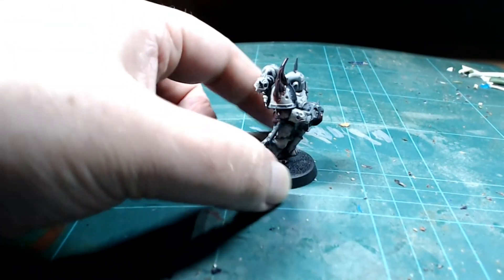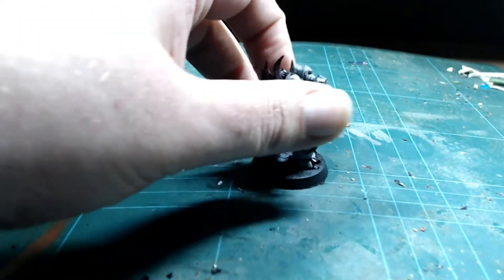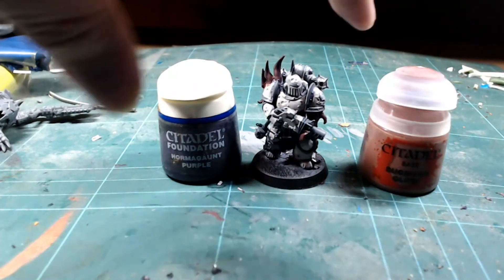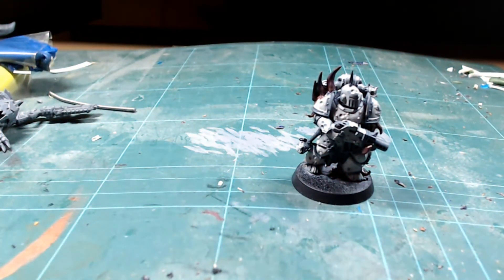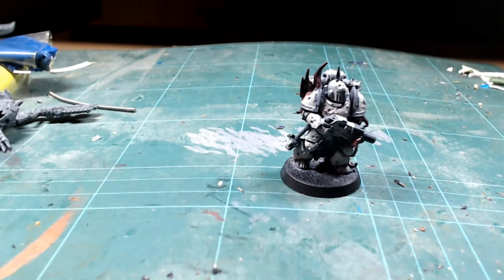I've painted up the tentacles and gribbly bits. I started with a base of Bugman's Glow and then slowly added Hormagaunt Purple to give it that extra mingingness on the tentacles. It's still a bit wet so it is glistening, which is actually a nice effect. I couldn't find any Dark Angels Green so I'll have a look for another color.